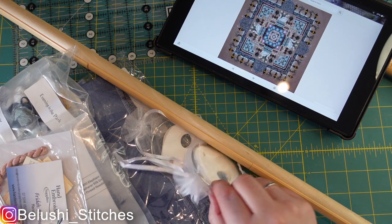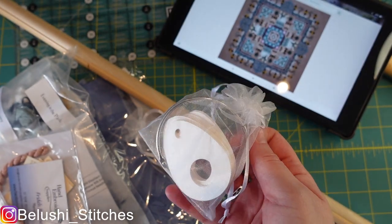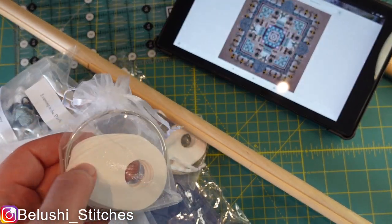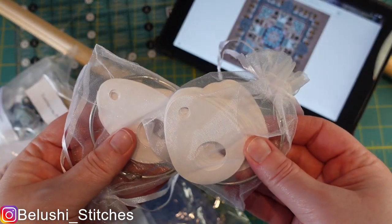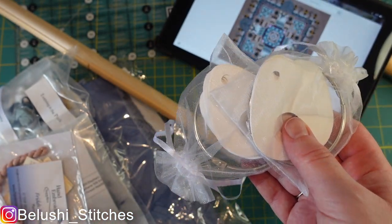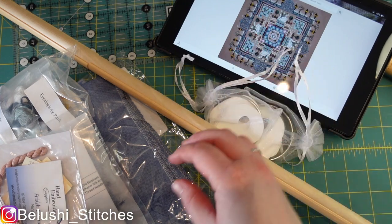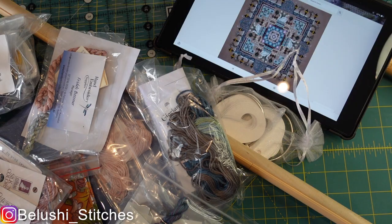I've bought some floss drops from eBay. I could have made my own from cardboard, but I really wanted some nice ones. I'm also going to be putting individual colors into floss away bags so that each color can go on an individual thread drop. The first thing I'll go through is the kit from European Cross Stitch company.